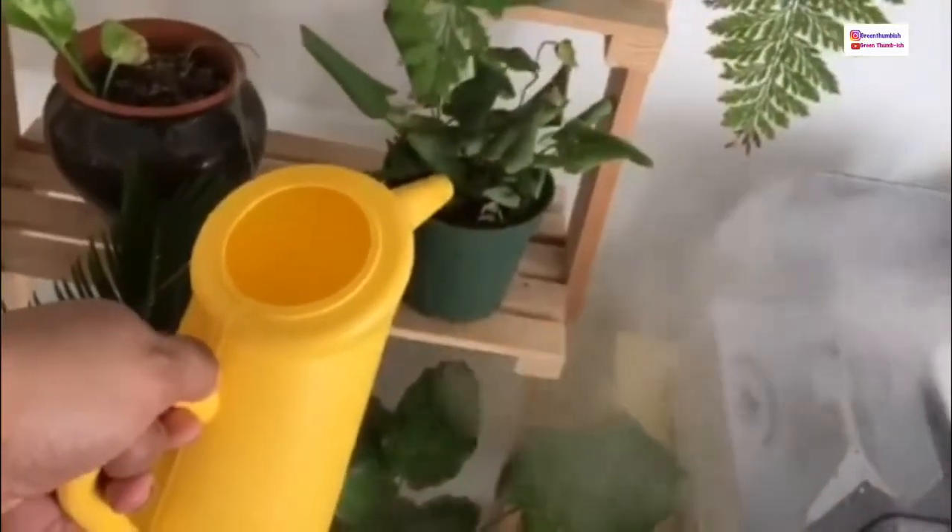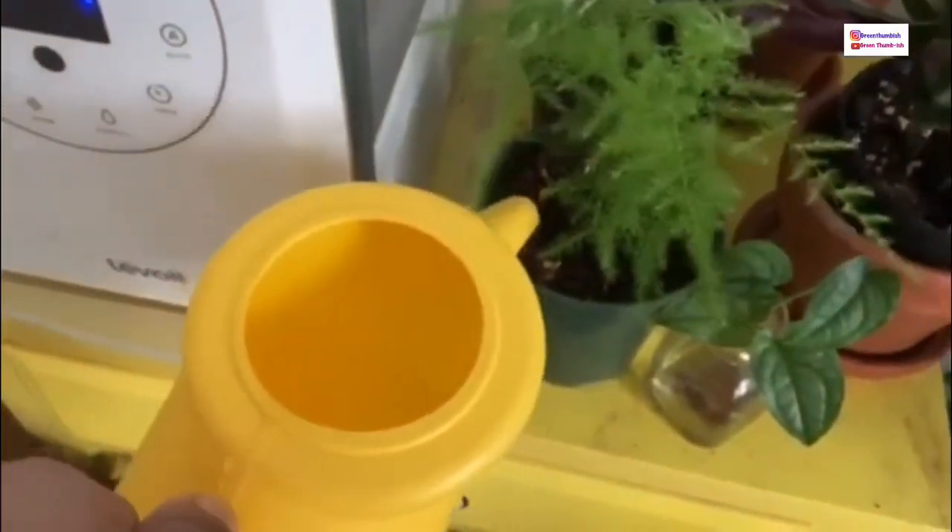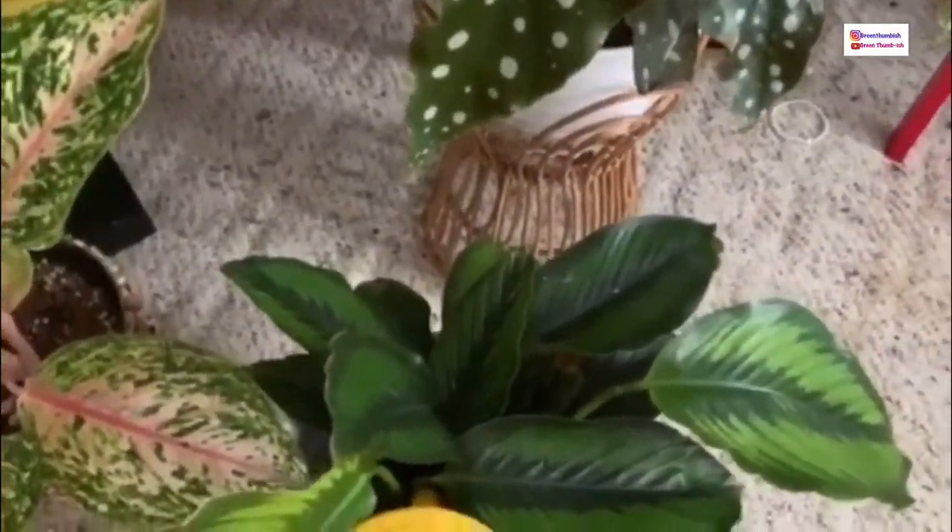This one has filtered water in it as well. I water it until it leaks through — that's okay because it drains down into the plant underneath. I give it a little extra since I let it get really dry. For plants I water every couple of days, I just give them a light little pour because I know I'll be back in a couple of days to give them more anyway.